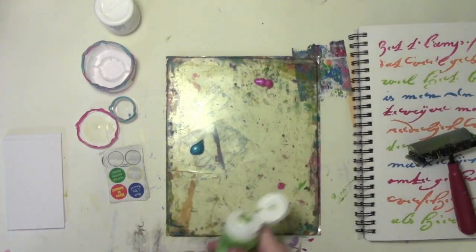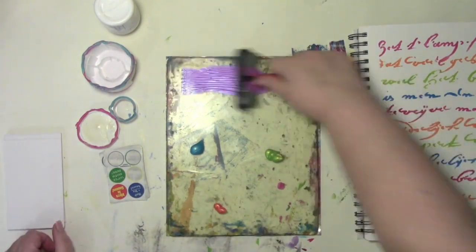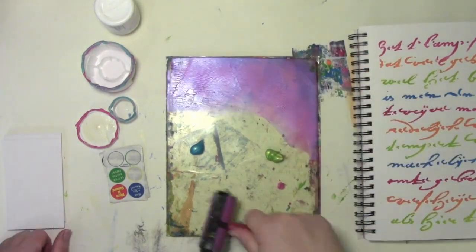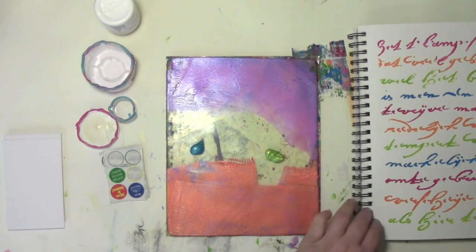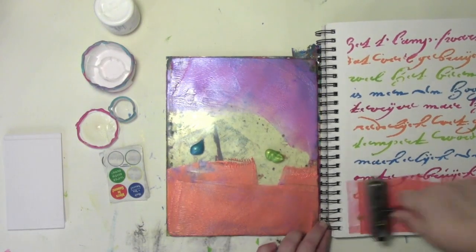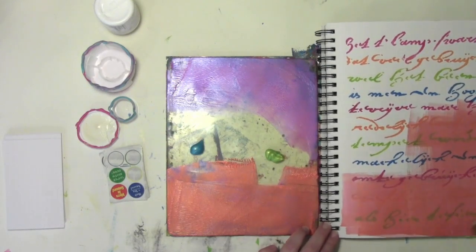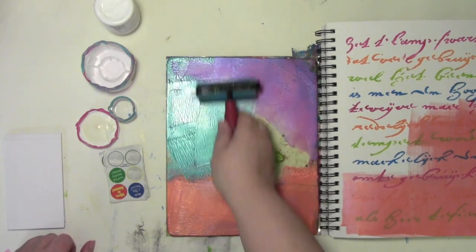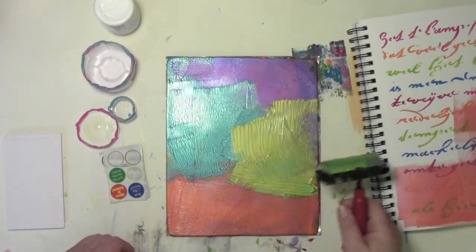I have been totally captivated by the new PBO iridescent paints that just have so much shimmer and shine and metallic goodness in them that I just can't stop playing with these things. They're a really nice thickness so they're awesome to use on the jelly plate. And I don't want to waste any of that shimmering goodness so I am cleaning off my brayer right into an art journal page that I've already started with some stenciling.